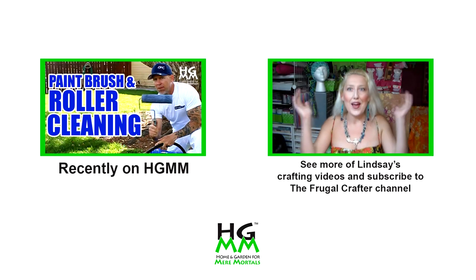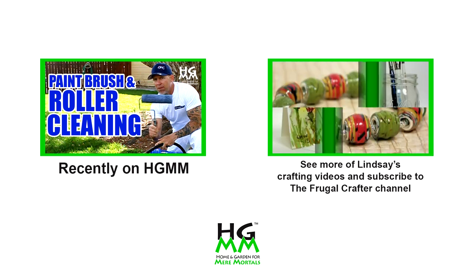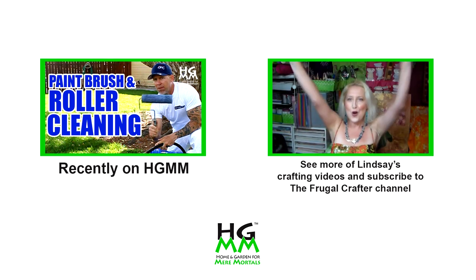Welcome to my studio and to my channel, where you will find over 700 videos on painting, knitting, crafting, rubber stamping, and accessories. Join me for Crafty Goodness Everyday Painting 2! Woohoo!